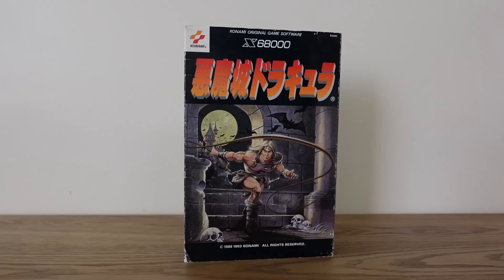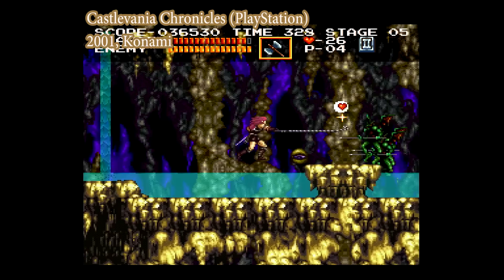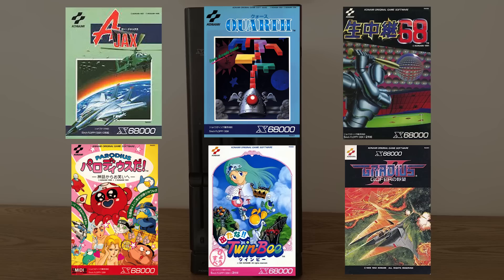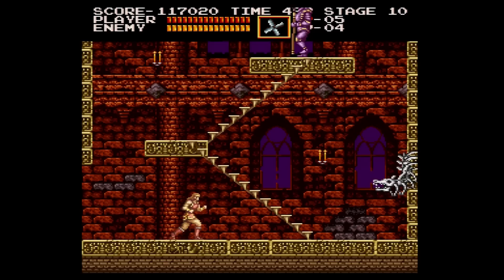Akumajo Dracula was released for the Sharp X68000 computer in July of 1993. It was never released in English in its original format on the X68000, but a re-release and remaster was later made for the PlayStation 1, titled Castlevania Chronicles, which was released internationally. The game was developed with a typical-sized team and budget at Konami for a console game. Konami had already released a number of games for the X68000, consisting primarily of ports of their arcade titles. The X68000 doesn't usually get a dedicated entry into a well-known series, so in some ways it's a miracle that this game was ever made.